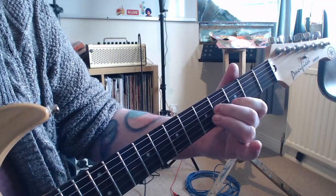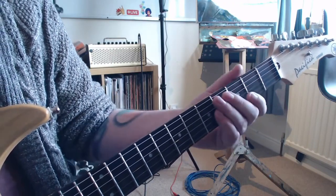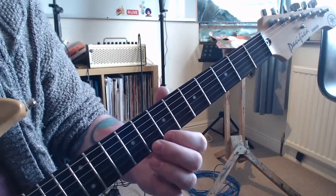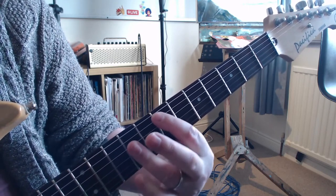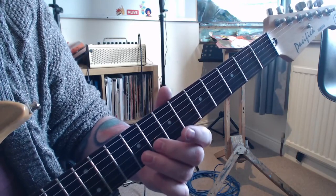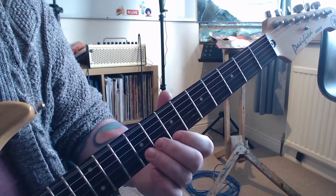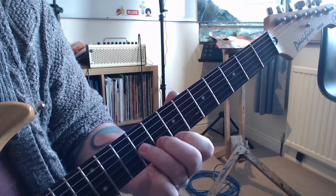So we take that lick that we had before, the boom boom boom, right, that one there. It's exactly the same finger shape - it's all about the index and the middle finger - but what we do is we take that up to the seventh and the eighth fret. The reason that is, is because there's the E minor chord and there's the E major chord, so what we're doing here is this interplay between the notes - we bend that up and you can hear it's trying to get to be a major chord.